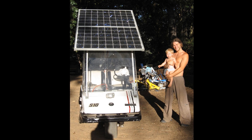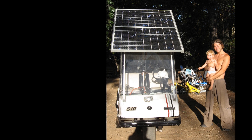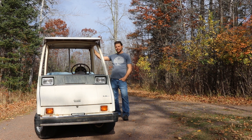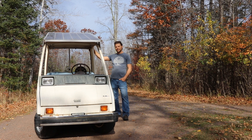Here you can see me and my 16-year-old son as a baby, so that puts a little time frame on it for you. You'll notice I have regular panels on this golf cart — that's how I started out. Problem is, these regular panels are heavy, and we do not want to put weight up high on any vehicle because it makes it top-heavy and less stable.